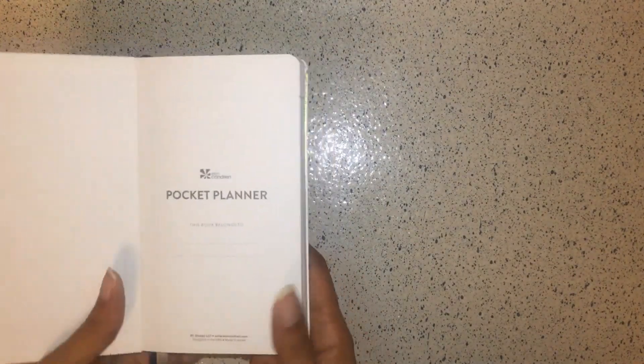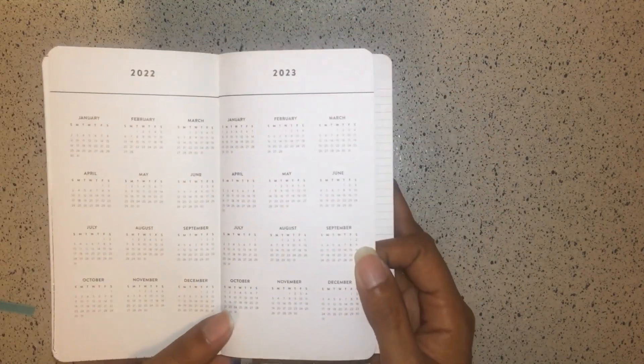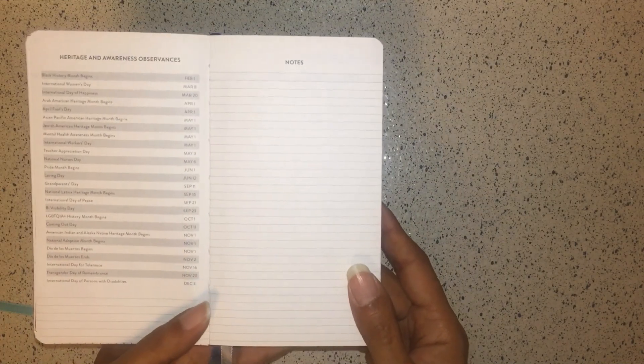This is the Focus Pocket Planner. It has the same white vegan leather with gold foiling in a pinstripe design. Erin Condren is embossed in gold foiling on the back, and the front can actually be personalized — I think up to four letters. When you open it, it says 'Pocket Planner,' then you have the 2022–2023 calendar year from January through December, heritage and awareness observances, and a notes page.